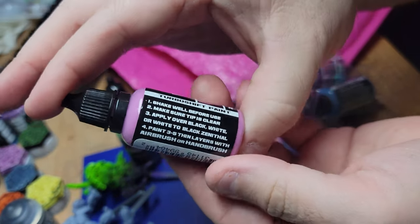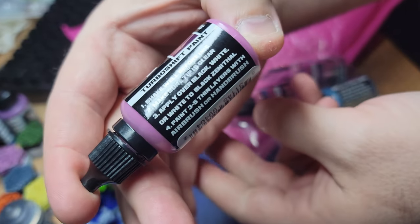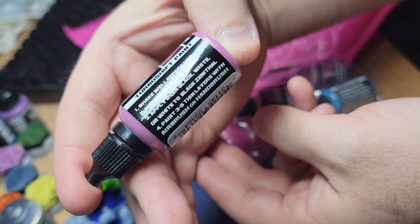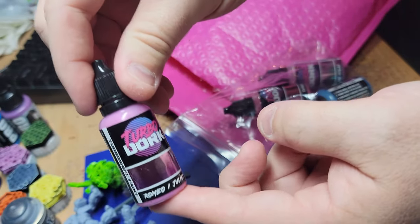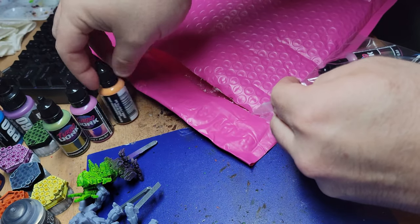Each one is going to have a little different suggestions. Romeo and Juliet — it'll be fun to do them on House Merrick mechs. Or black, white, or white to black zenithal. Set these aside here.